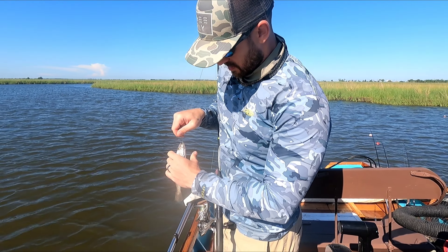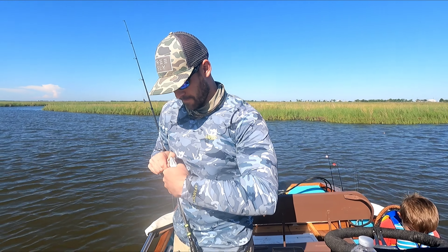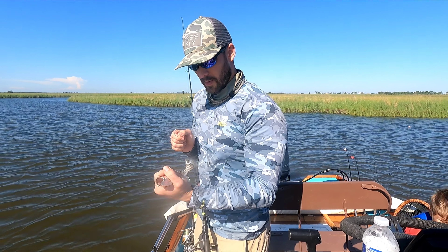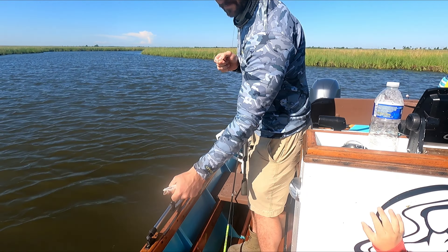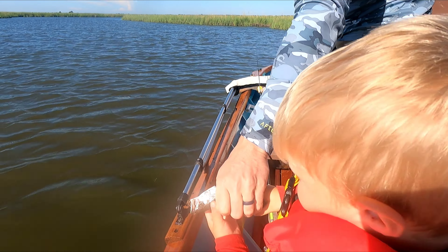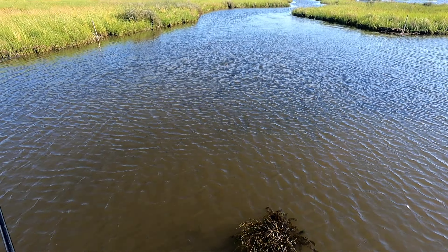He hit it on the fall! We gotta let him go, it's a little trout. Zane, you wanna let him go? Zane's gonna let him go. Alright, hold on to him. There he goes — good job.